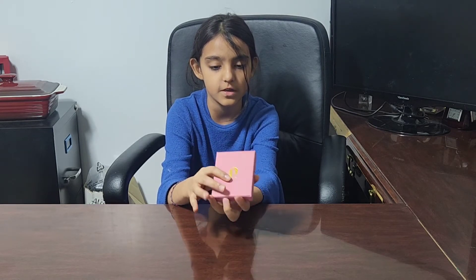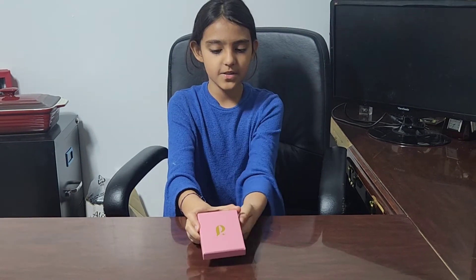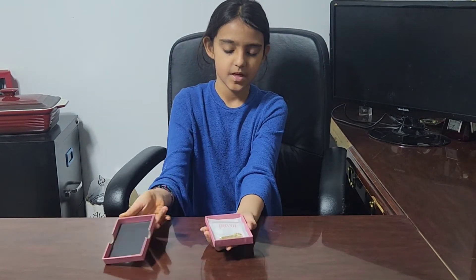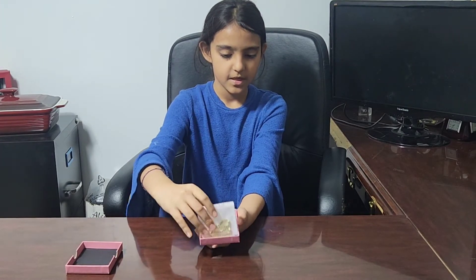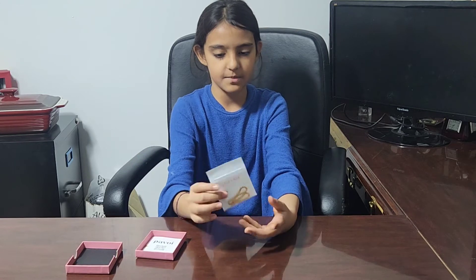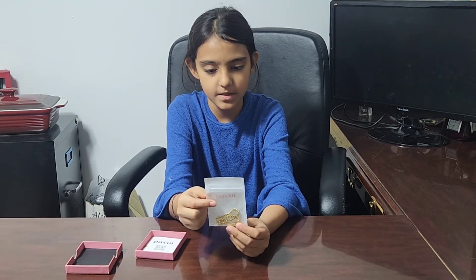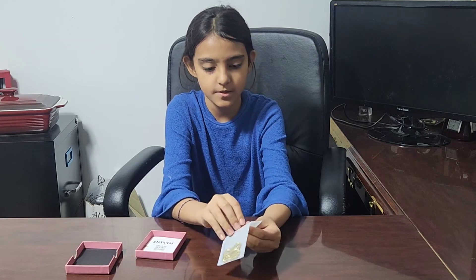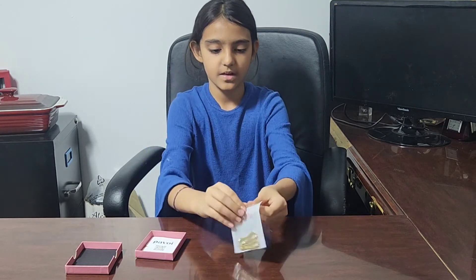This packaging is great for when you're going to gift this bracelet to someone. Now let's open it — here we have the 14 karat gold plated zirconian bracelet, and it comes in a nice zip-lock package with a pink logo on it. It is really nice and easy to open.